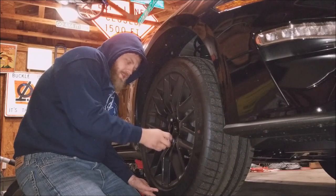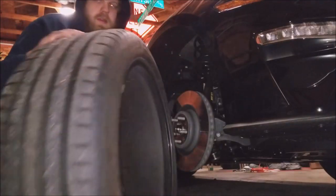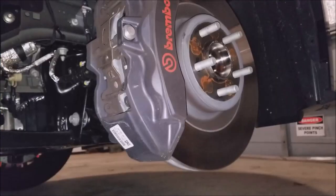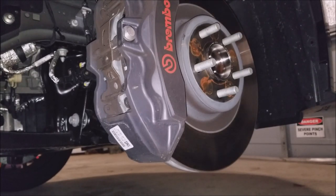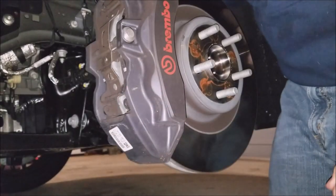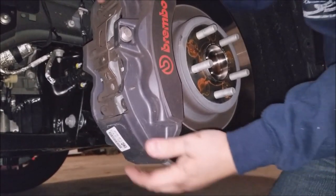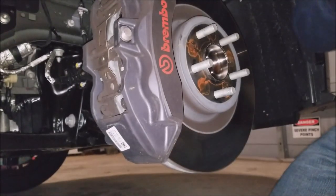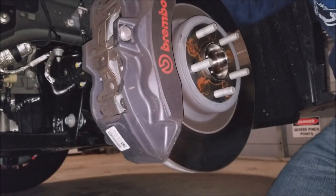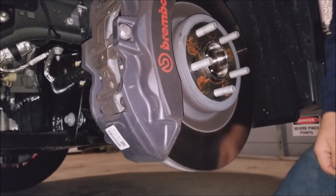I tried putting on the wheel spacers, but it did not work. There are two bolts on the inside that hold the caliper bracket to the hub. You take those two bolts out, pop the caliper off. The rotor comes off. Put the new rotor on. Put the new caliper on. Put the old caliper back on. Tighten everything down. Put the wheels back on. Bippity boppity boop — you're done.